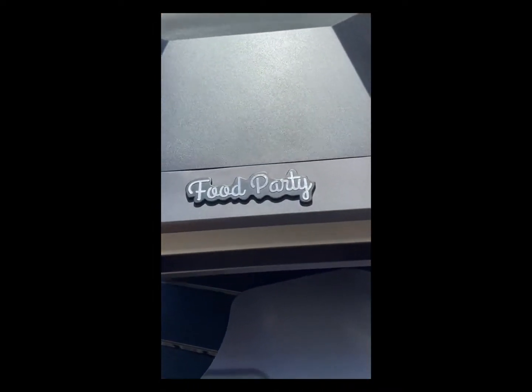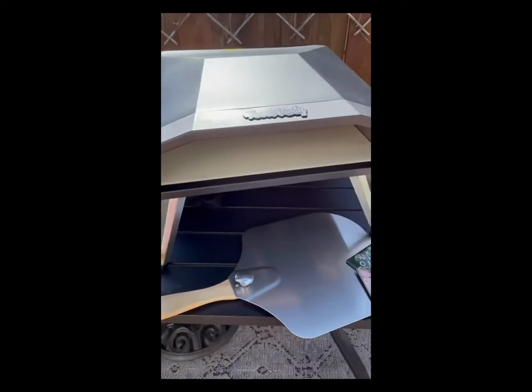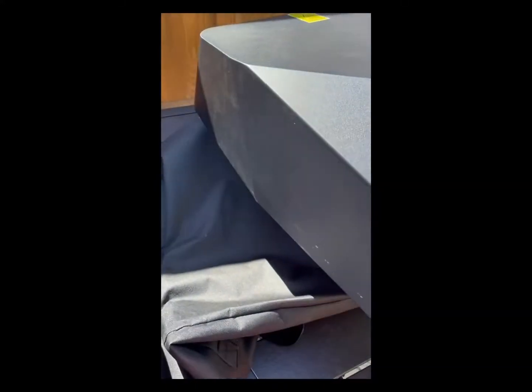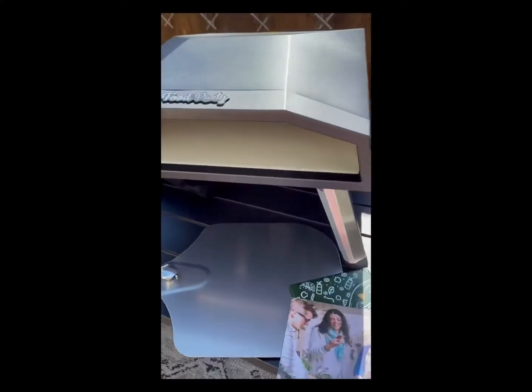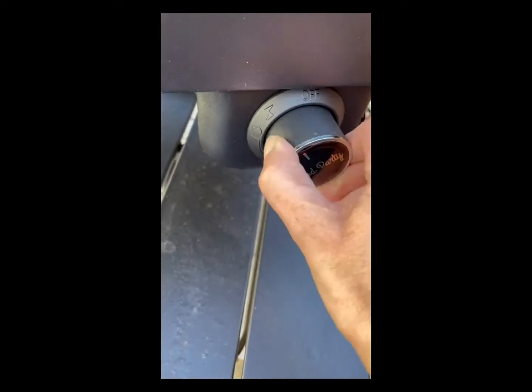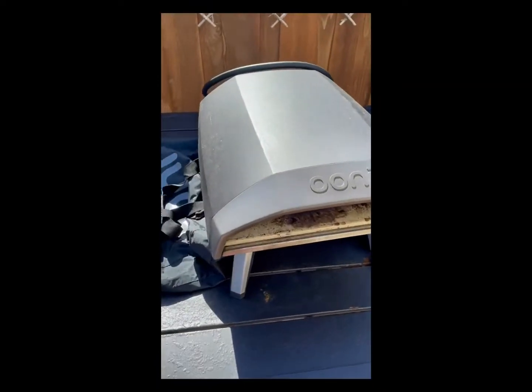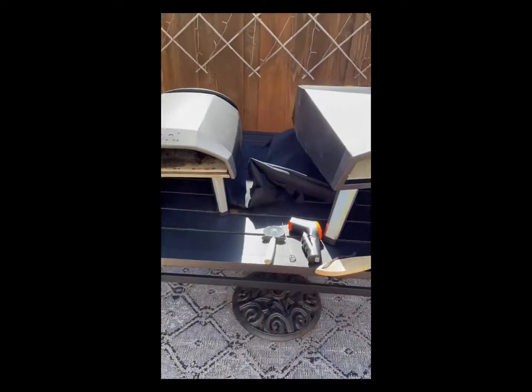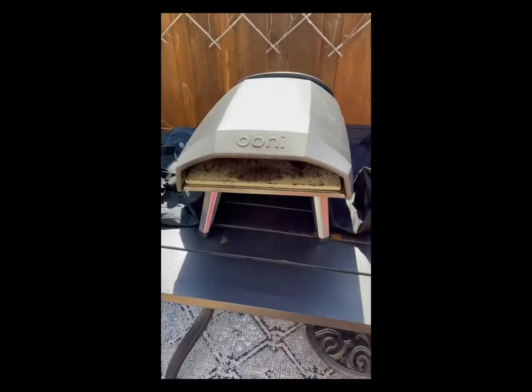I'm reviewing the Food Party pizza oven. You can see it's definitely large — you can fit a really big pizza in there. This is the knob here to light. This is what we currently have, and you can see size-wise that's a lot bigger, and we love this.